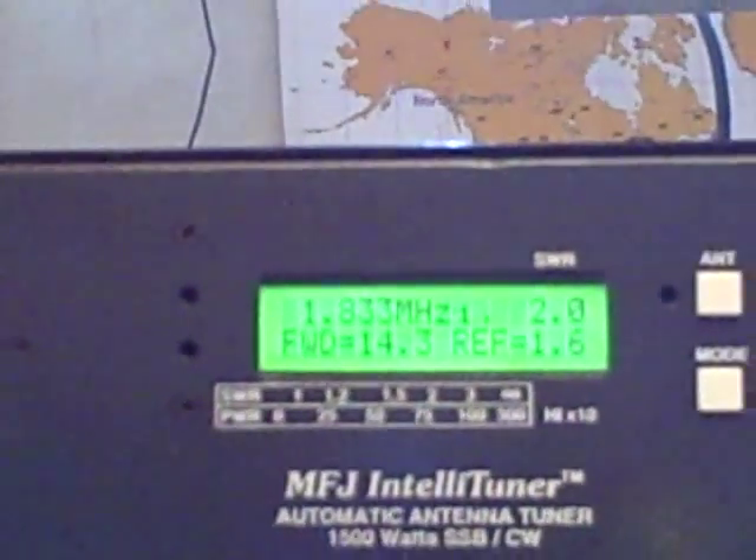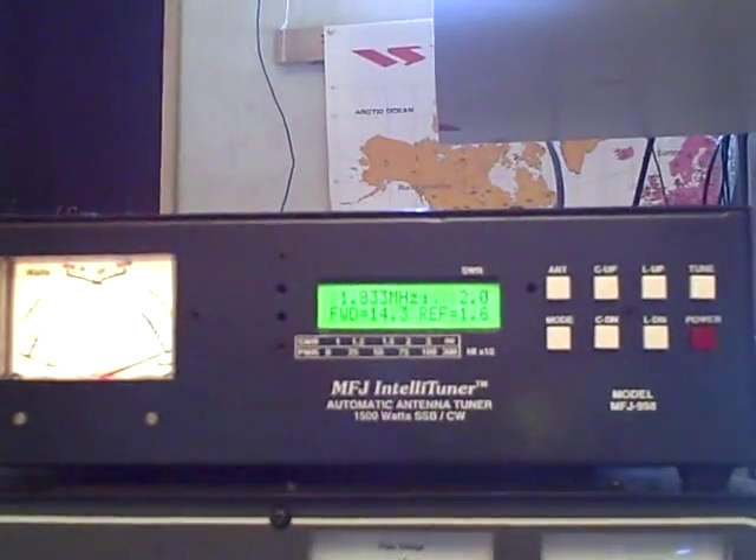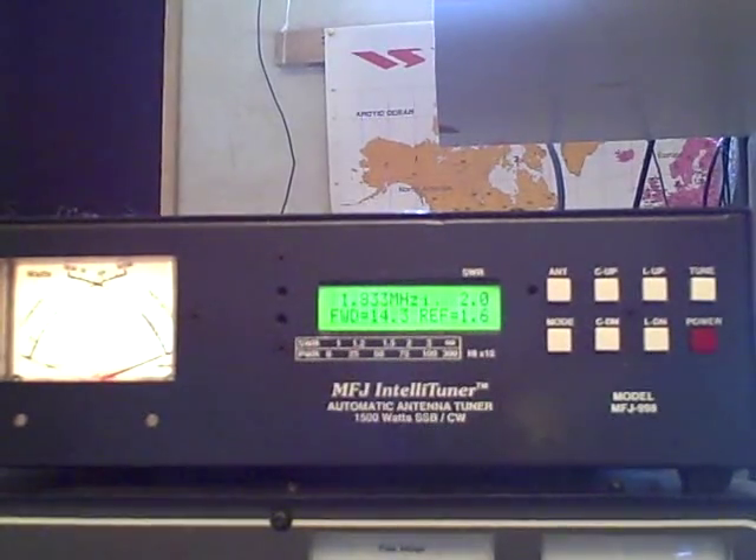I'm going to give a demonstration on the MFJ-998 Auto Tuner. It's a full legal limit auto tuner by MFJ. It handles up to 1500 watts.